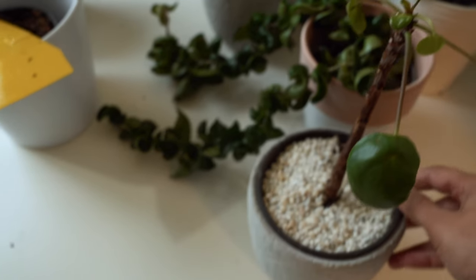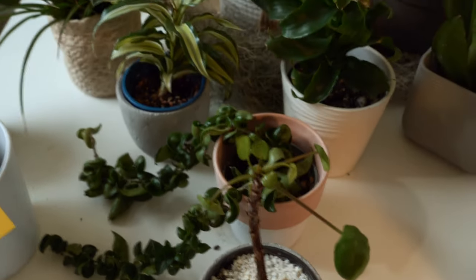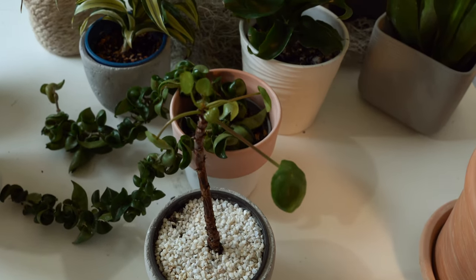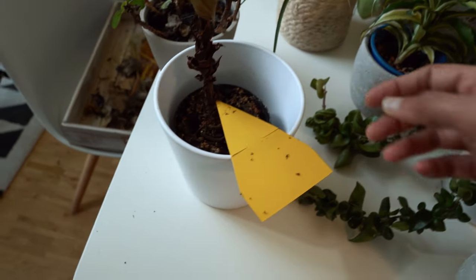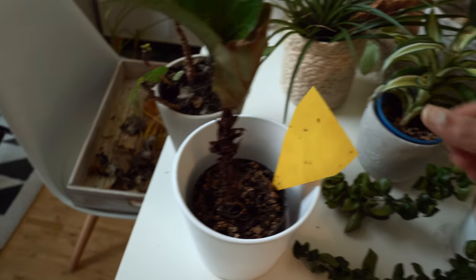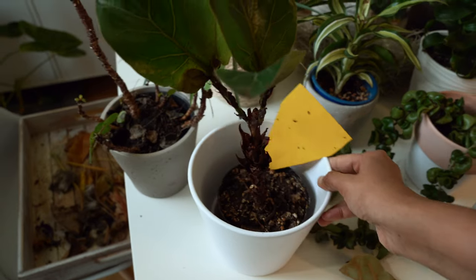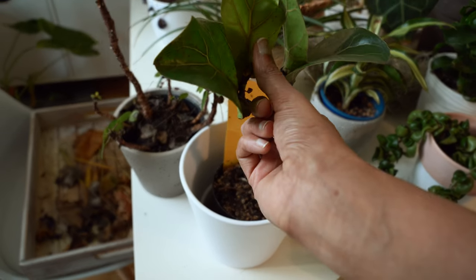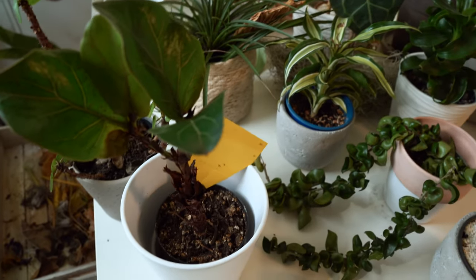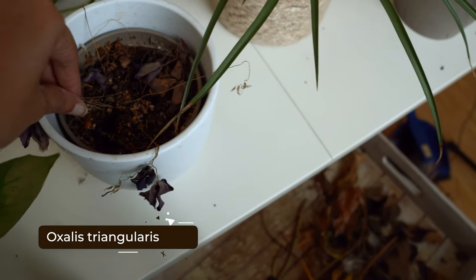Next we have my pilea peperomia — the propagated one — doing okay. It was like this before I left for vacation; it's on this table with not much light, hence the smaller leaves, but it will come back in summer. Then I have a ficus lyrata, or fiddle-leaf fig. This one has got a dried leaf and lost most of its lower leaves, which is to be expected because it was not receiving enough light. But there is new growth — a new leaf — and now I'll be watering it. Maybe some of my plants will move under the grow light.